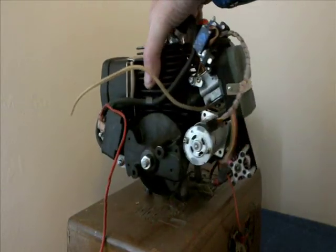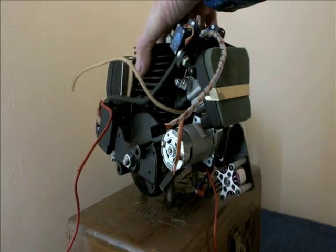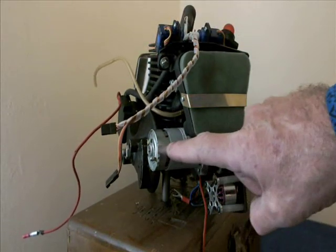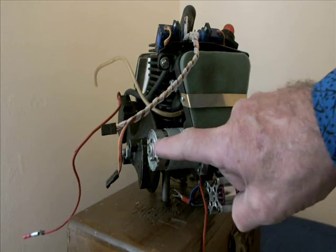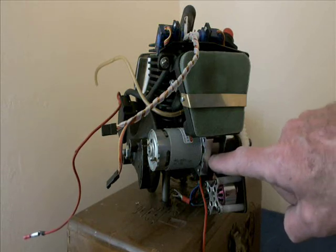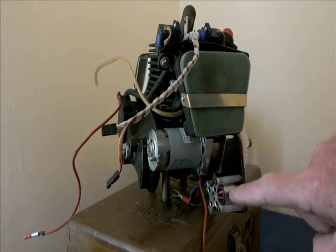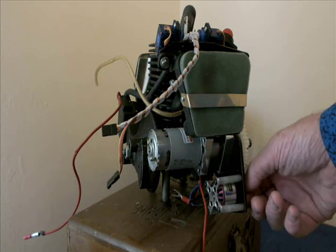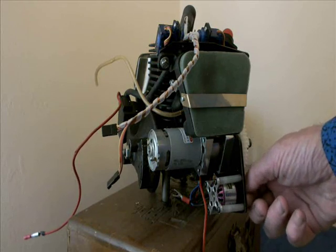If we turn the engine slightly to the side, what you can see here is the geared motor. It is used as a starter motor. That is the gearbox for the motor. That is a brushless motor which is used as an alternator.